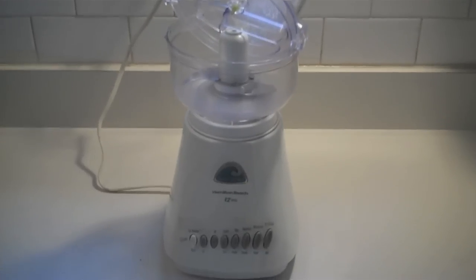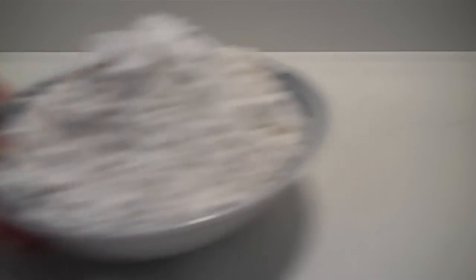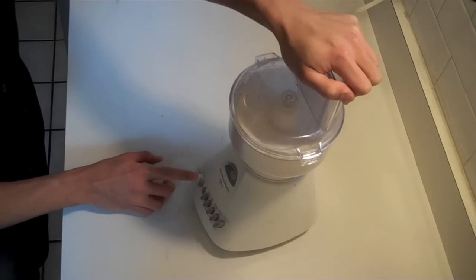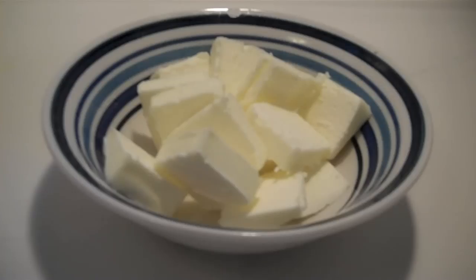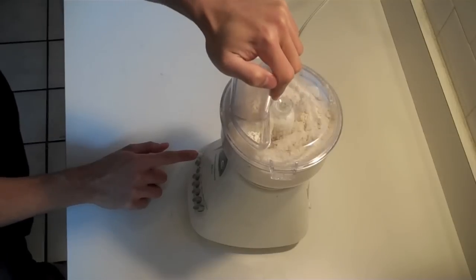Okay, so now, the pastry for the pie. Take a food processor fitted with a metal blade and add in three cups of all-purpose flour, one and a half teaspoons of salt, one teaspoon of baking powder. Pulse it a couple of times to mix it up. Add half a cup of vegetable shortening and a stick of butter, sliced up. And pulse it about ten times until the pieces of butter and shortening are the size of peas.